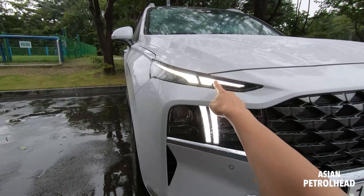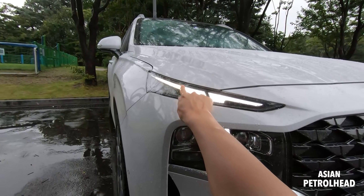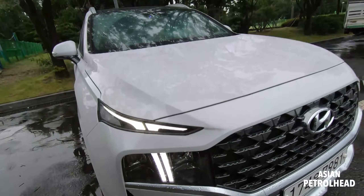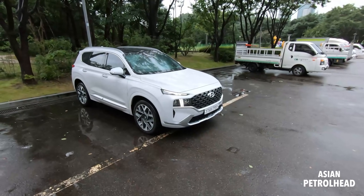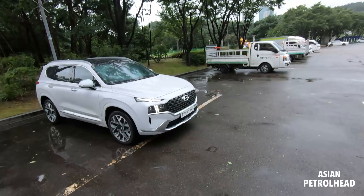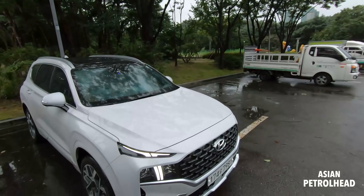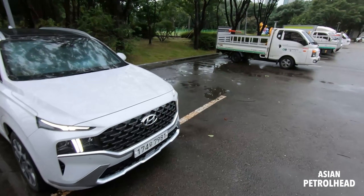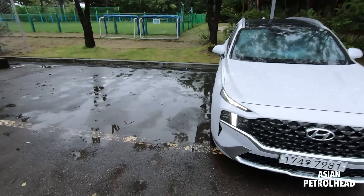That's the DRL, headlamp, high beam, and turn signal - there's no fog lamp. Some say it looks like a Thor's hammer from Volvo, but it looks sharper than that. Some people say it looks ugly, but you really have to see this car in person because photos just don't justify the looks. Because this is the Calligraphy trim - I have to apologize, they don't call it Inspiration anymore, they call it Calligraphy.